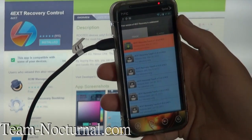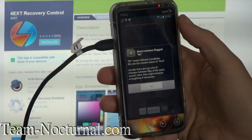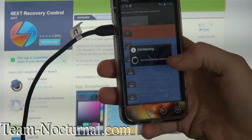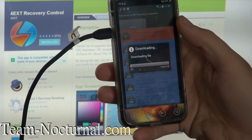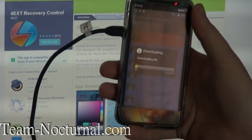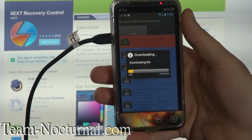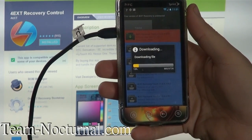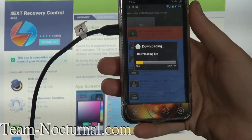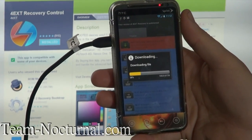We are going to get RC3. Install. This is pretty impressive — usually the recovery you would install through your bootloader via Hboot, but this one is actually installing right through the OS, which is pretty cool. Hopefully this Ice Cream Sandwich ROM won't crash during install and break my phone — that would kind of suck.